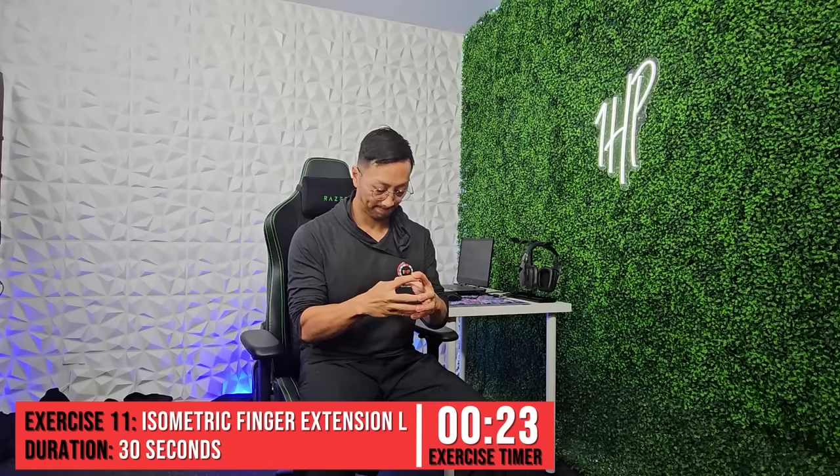We're going to again perform the isometric finger extension exercise, but for the left hand. In this set, you're going to have the right fingertips over the left, with the left trying to straighten and the right preventing movement.